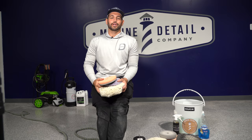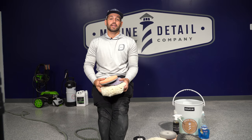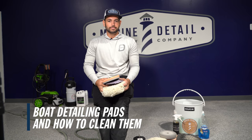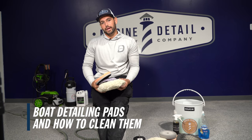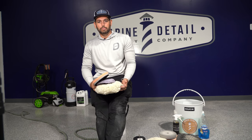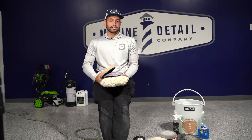Hi guys, Michael here with Marine Detail Supply, and today we're going to teach you how to clean pads. I get questions all the time about what to use to clean a pad — soap, water, degreaser, bleach, all sorts of different things.